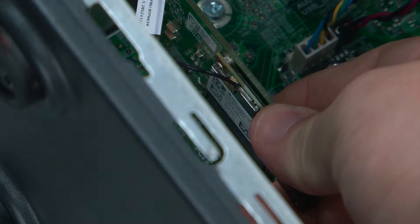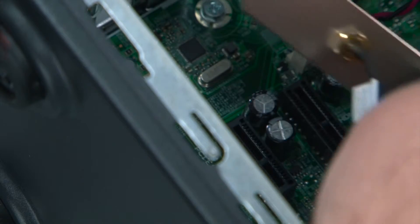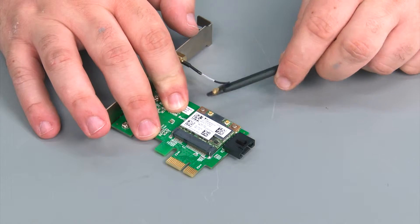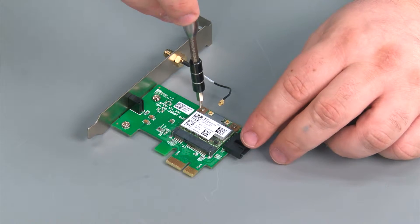Now we're going to reach in, pull the card out of the slot, and then remove it from the system. Now we're going to disconnect the rear antenna cable and remove two retaining screws.